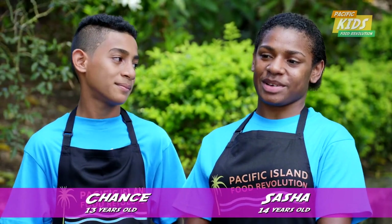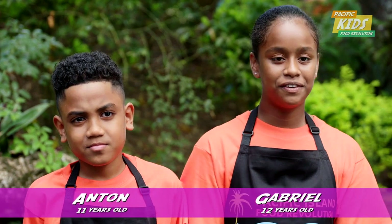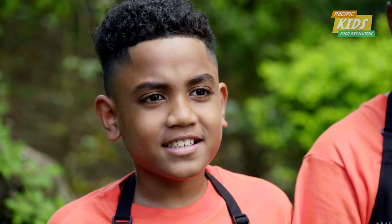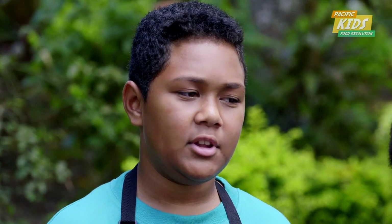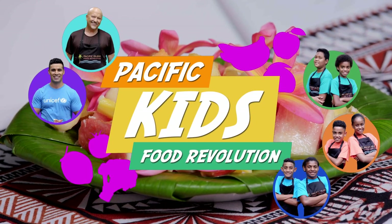I can't wait to go home and cook these recipes with my friends. My favourite was the fruit salad. And Robert Oliver was really funny — cutting the fruits and vegetables. I loved that a lot. We learned the three fruit groups: body protecting food, energy giving, and body building. I want children to know how fun and easy it is to cook. And you can live long and live strong. Pacific Kids Food Revolution — cheers!